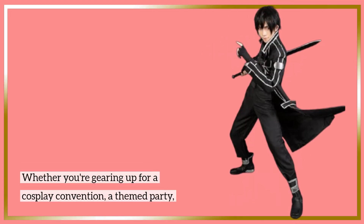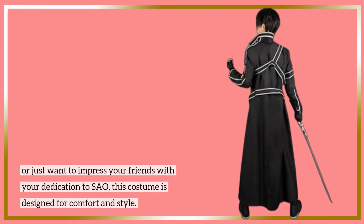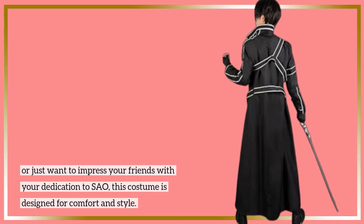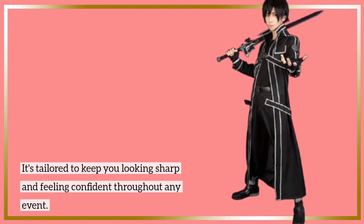Whether you're gearing up for a cosplay convention, a themed party, or just want to impress your friends with your dedication to SAO, this costume is designed for comfort and style. It's tailored to keep you looking sharp and feeling confident throughout any event.